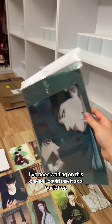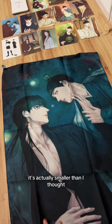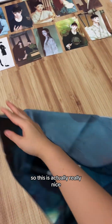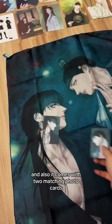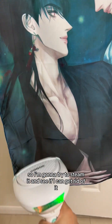Next we have the fabric poster — I've been waiting on this one so I could use it as a backdrop. It's actually smaller than I thought, but I think it's big enough to fit between my bookcases. It also comes with two matching photo cards. I notice there are a lot of creases, so I'm going to try to steam it.